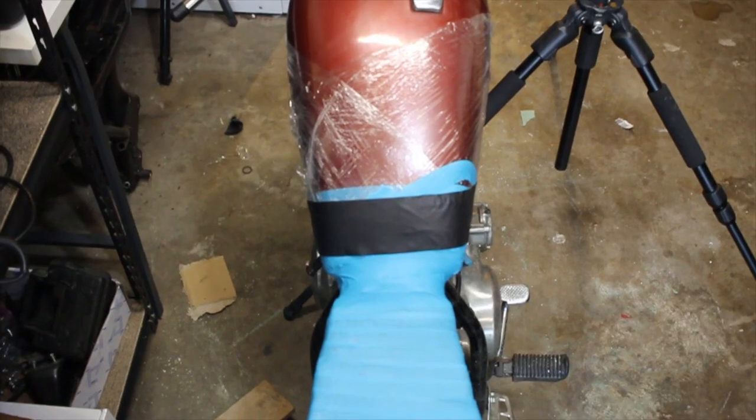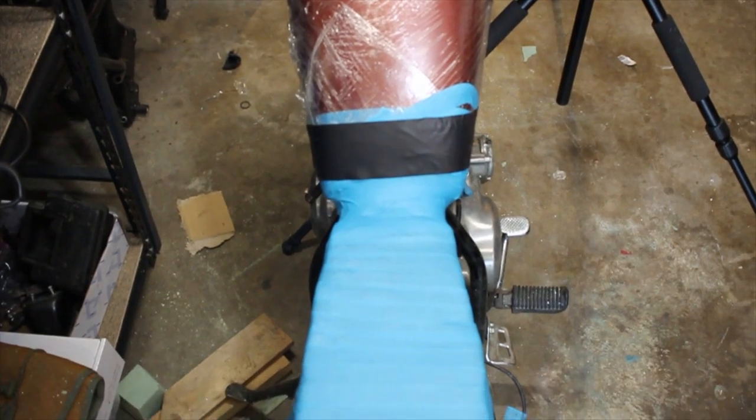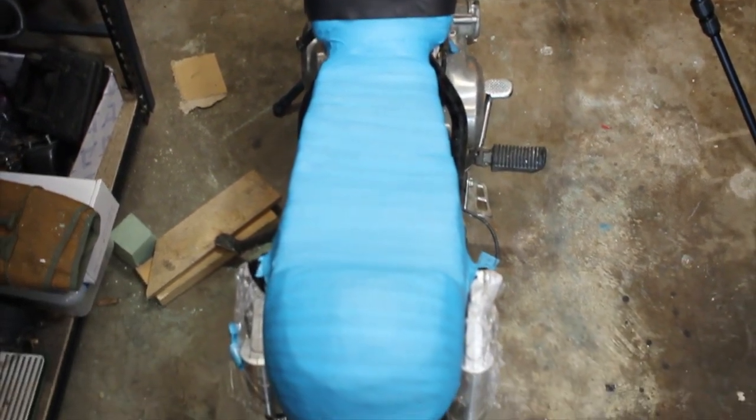Unfortunately, while I was carving away at the foam, my camera battery died. I didn't want to quit working, so I just continued on and finished up everything. Once everything was all shaped up, I went ahead and wrapped everything in plastic wrap, gaff tape, and masking tape — probably overkill, but oh well.